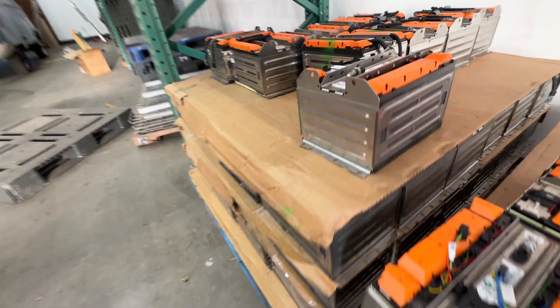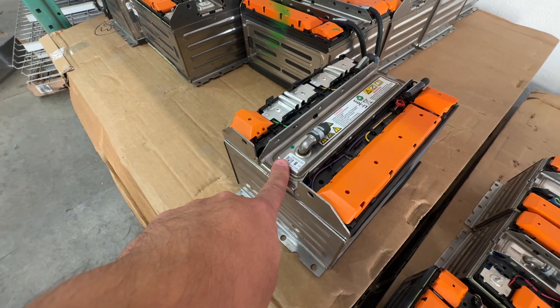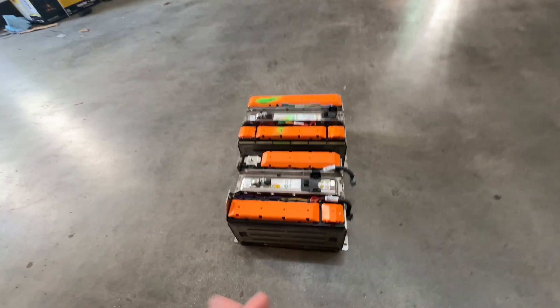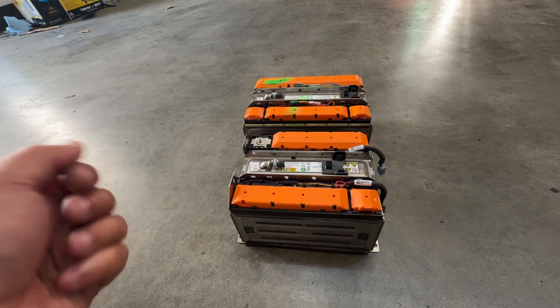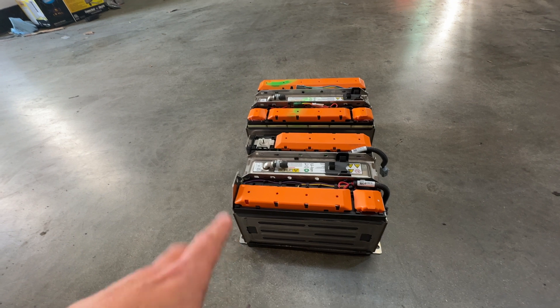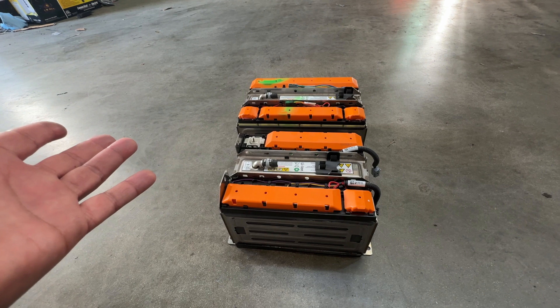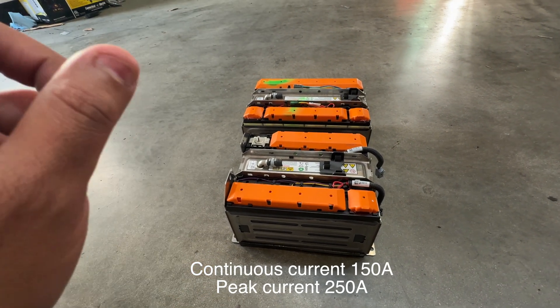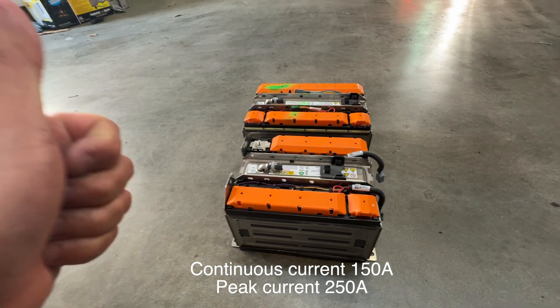You can see they have studs and this cooling plate if you want to use it. You can use them for storage, or you could definitely use them for a DIY conversion — put them in your own car. Set them in series and they'll give you quite a bit of power; I want to say like two, three, four hundred amps. These are good cells, so they're going to be on our website — check them out.